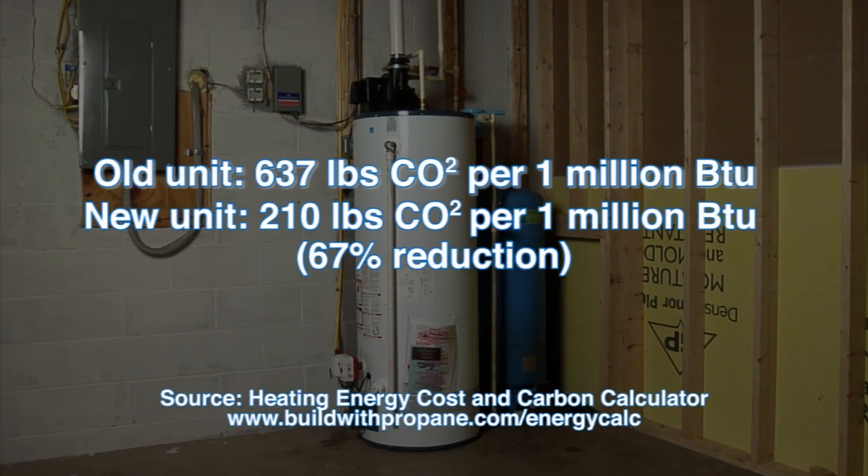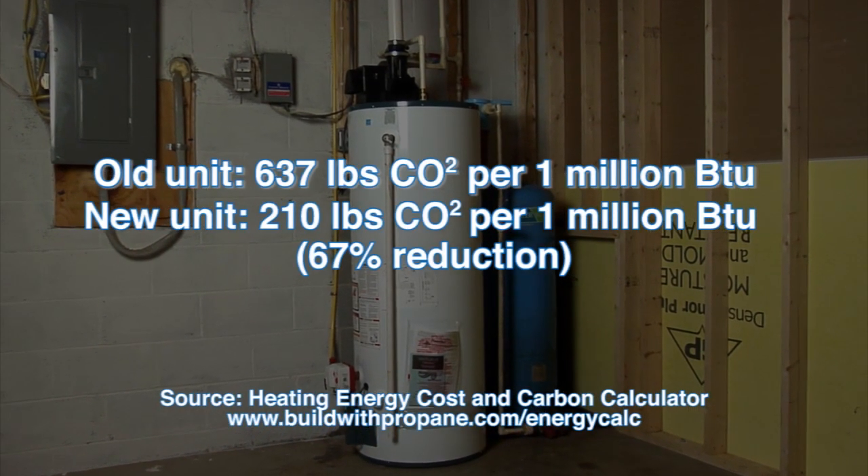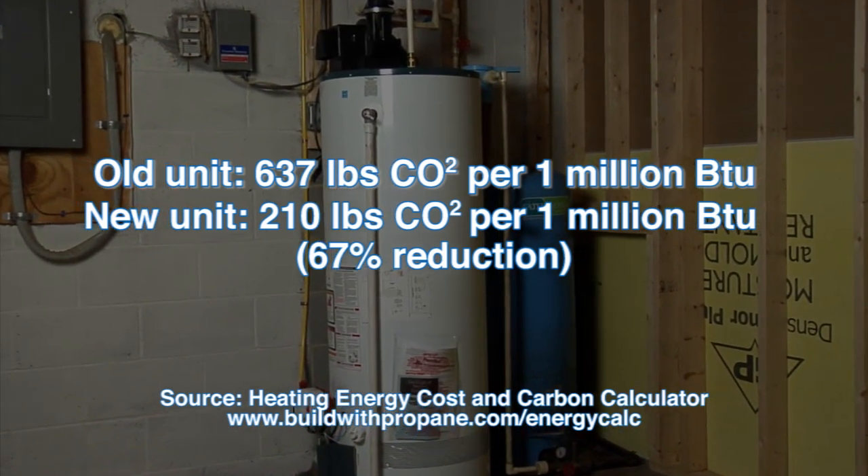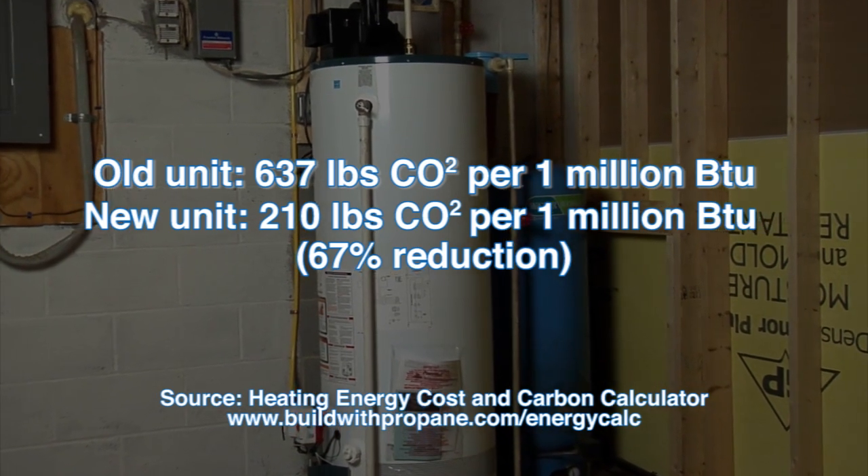In addition to energy savings and performance gains, we estimate that the propane unit will greatly reduce the carbon emissions associated with water heating in the home, something this homeowner values.